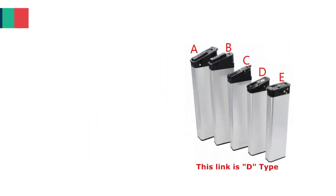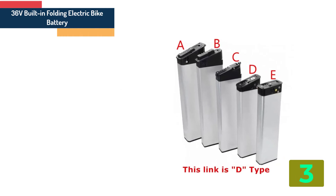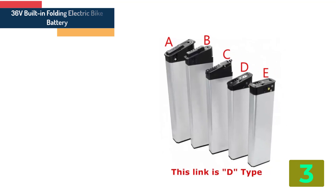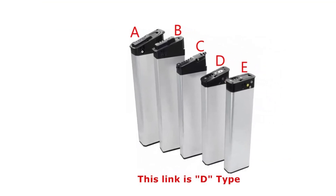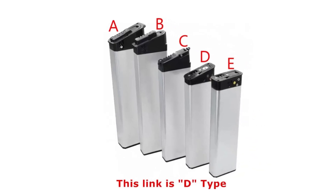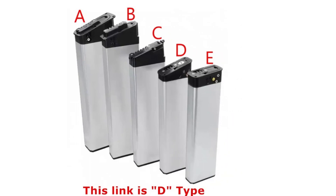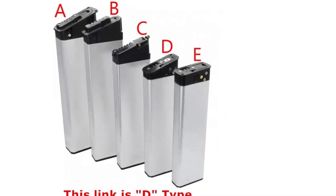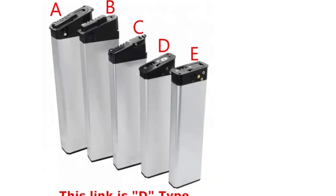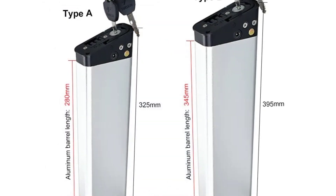Item number 3 is the 36V built-in folding electric bike battery. Specifications: Capacity: 10-20Ah. Voltage: 36V / 48V. Type: Lithium battery. Origin: Mainland China. Composed type: 7S4P / 7S2P / 10S4P. Case color: Silver.